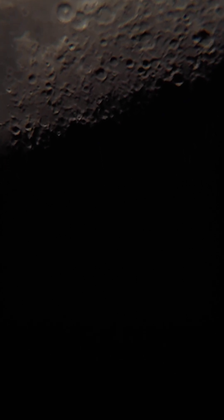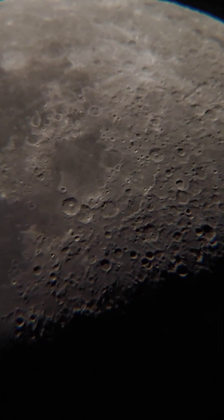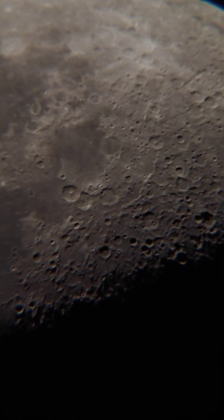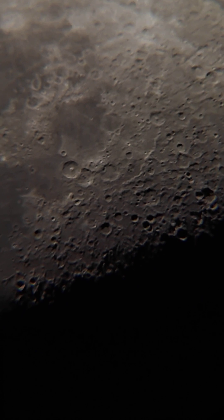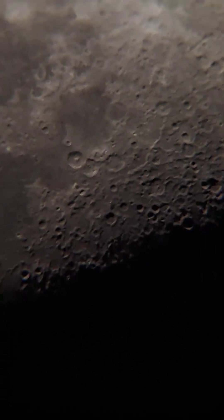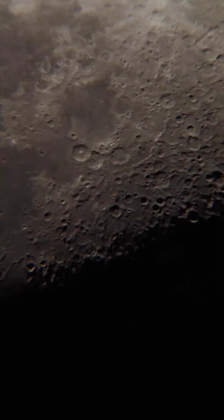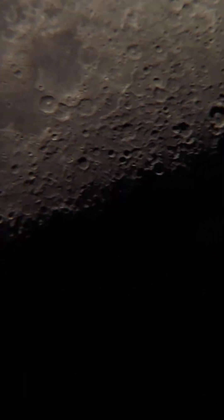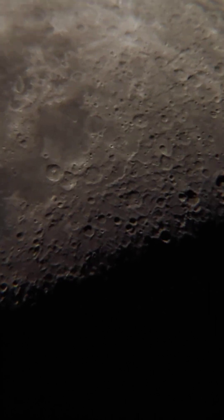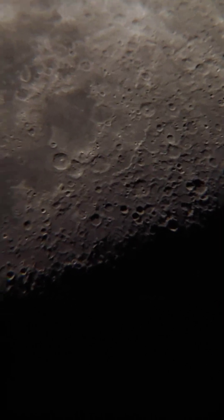I'm recording this video, using the slow-motion knob to bring it to the center slightly. It's coming to the center now — yeah, you can see the craters. Let's try to refocus a bit. It's beautiful.